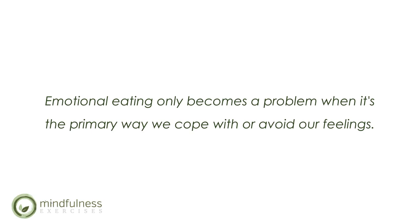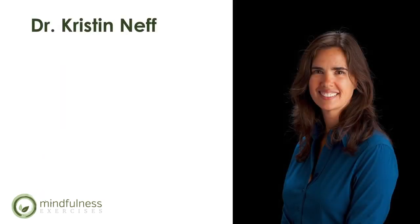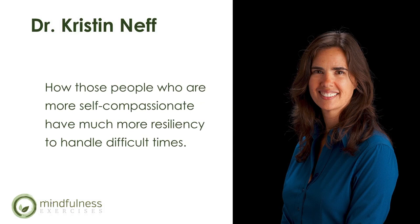Now that we have a deeper understanding that we're not broken, and that emotional eating only becomes a problem when it's the primary way we cope with or avoid our feelings, let's take a look at a video from Dr. Kristin Neff on the power of self-compassion. In this video, Dr. Neff talks about how people who are more self-compassionate have much more resiliency to handle difficult times.